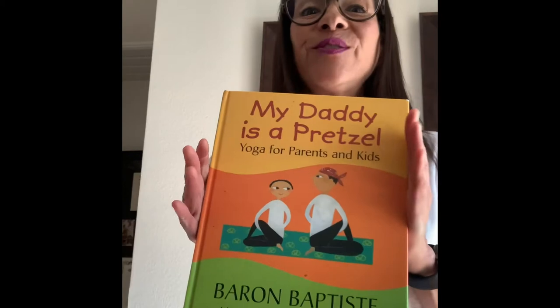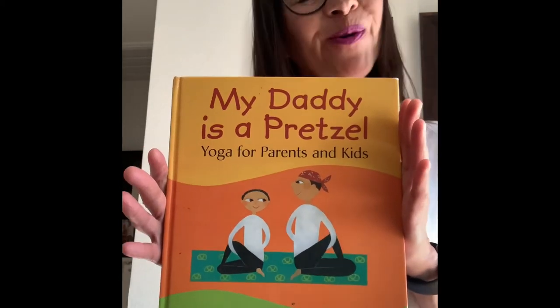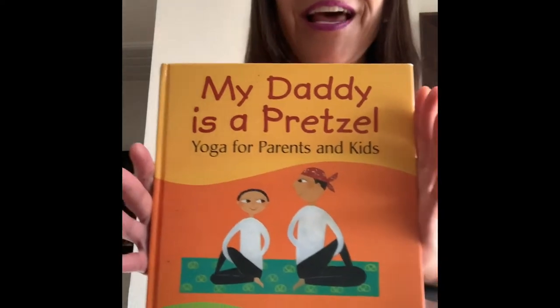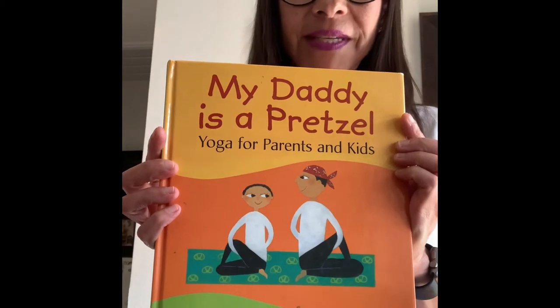Hi, this is Coach. I'm here to bring story time to you. This is my favorite book, or one of them — I love lots of books. This one is called My Daddy is a Pretzel. It is by Baron Baptiste.